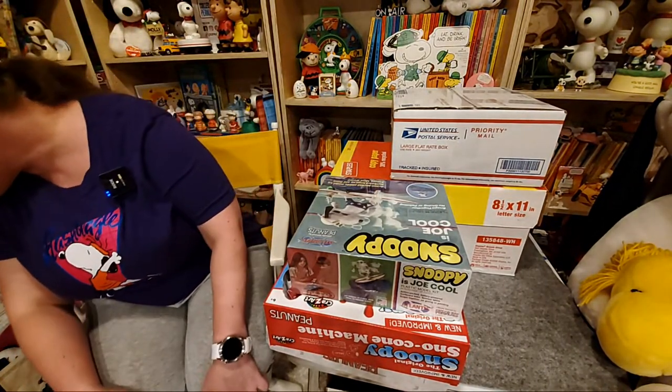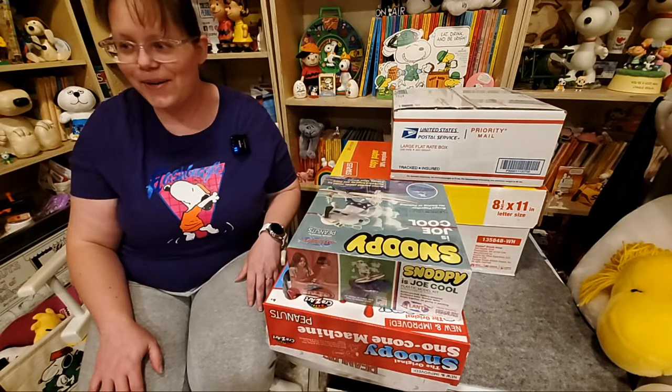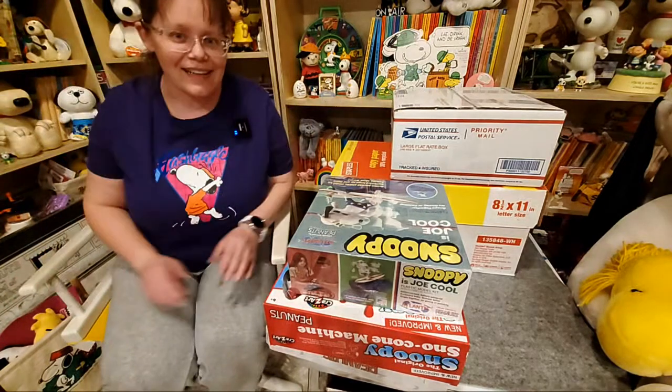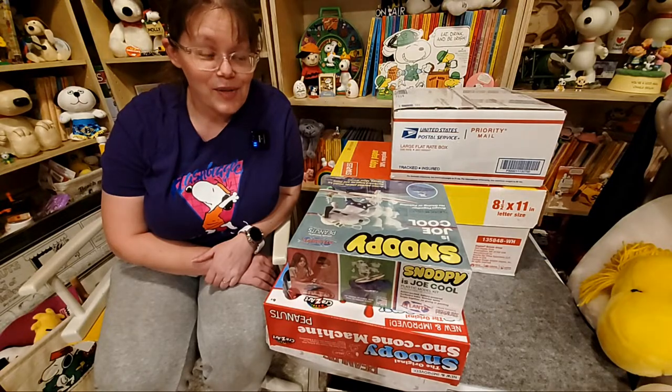Awesome. Thank you, Brie Brie. And hello, Haley. So glad to have you all here today. If you're new, I'm Karen from collectpeanuts.com, my website that I've been making for like 20 years.